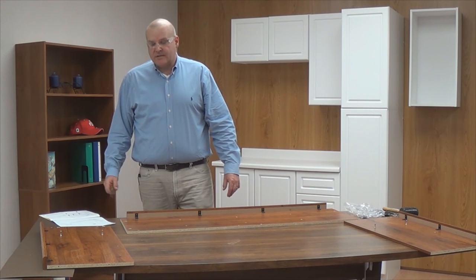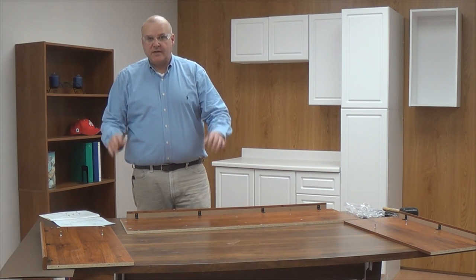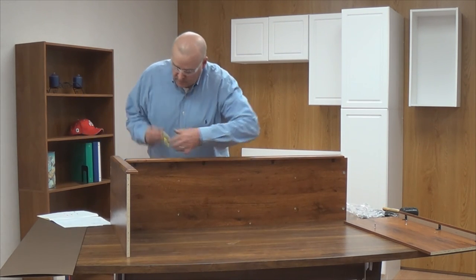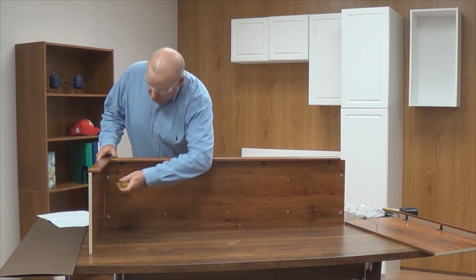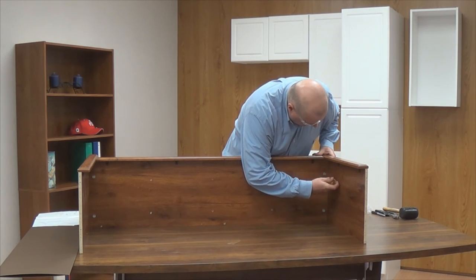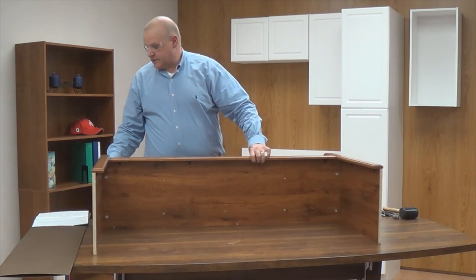Proceeding to step seven in our assembly manual, we'll have the boards pre-assembled designated with E, M, and F. For the purpose of the demonstration, I've turned these parts facing the camera in the same orientation as shown in the manual. I'm simply going to attach the side panel to the fixed shelf and turn my cam locks clockwise with my cross point screwdriver to lock them in place. That completes our assembly step seven.